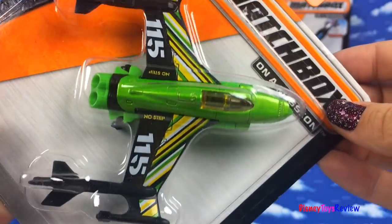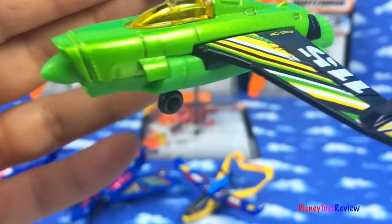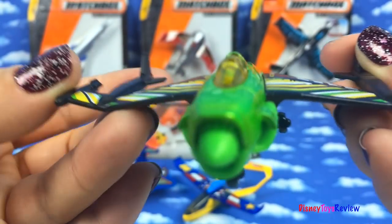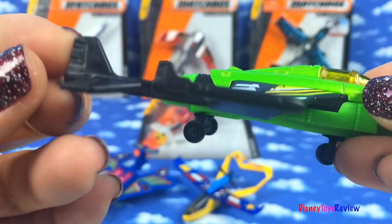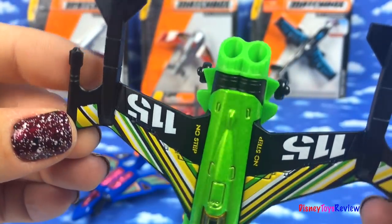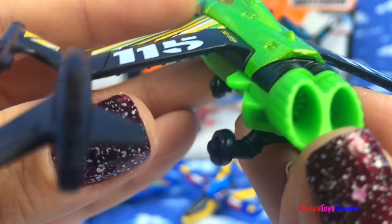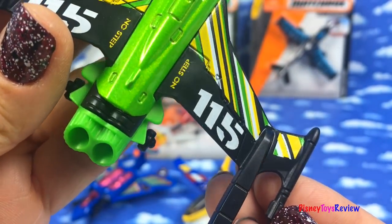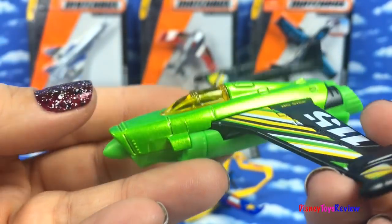Here we have the Dual Tail. This is a pretty neat green plane. You've got the plane right there, but then off the wings we have the tail of the plane. There's also wheels on the bottom. I love the bright green and yellow and black together. It looks so cool.